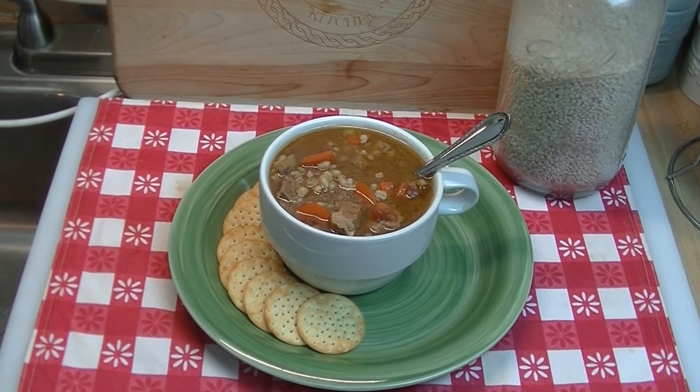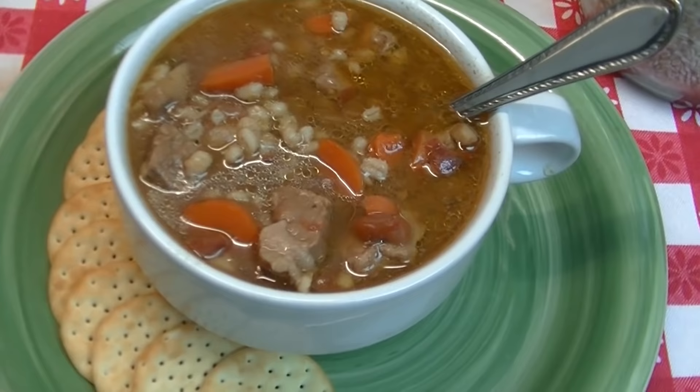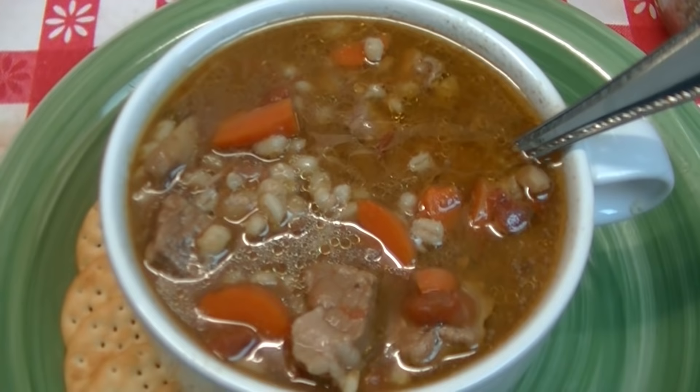Hi everyone, I'm Noreen and welcome to my kitchen and a new episode of 'What's for Dinner Tonight.' We've got something that's delicious and hearty and stick-to-your-ribs — classic beef barley soup, perfect for this first super cold winter night of the year. I'm so excited, let's go see how we make this.